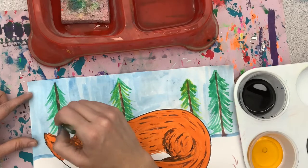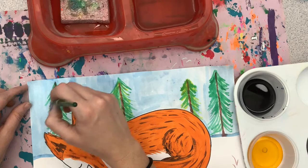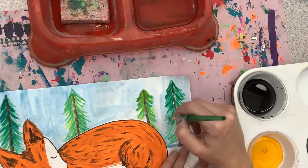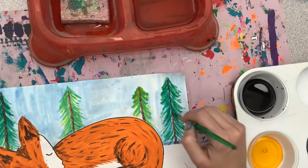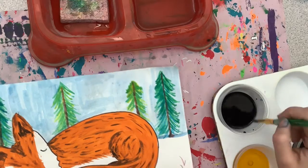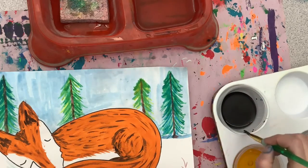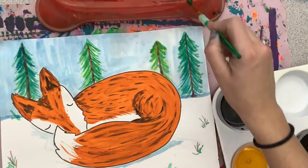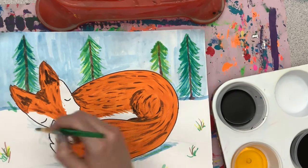The layering technique can also be done using blue. You can have the blue underneath or layer it lightly on top — just make sure you have the green on top. You can also add a few extra details by adding a little bit of green grass poking through the snow. The last thing I'm going to do is go in and deepen some of those shadows beneath my fox.